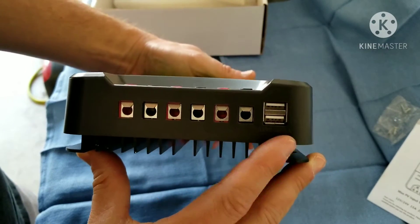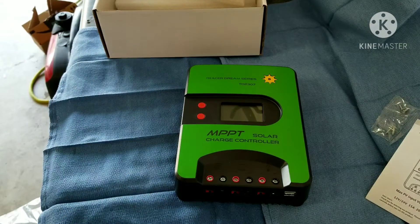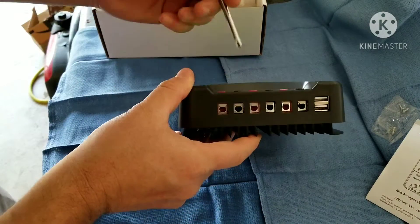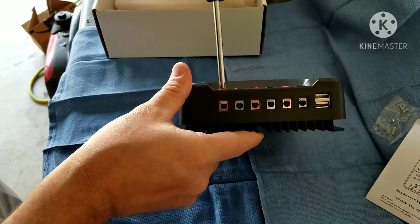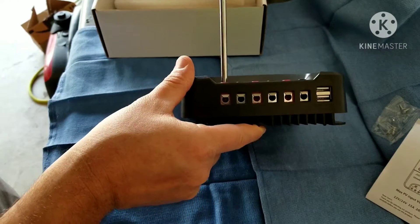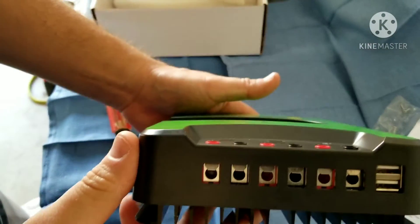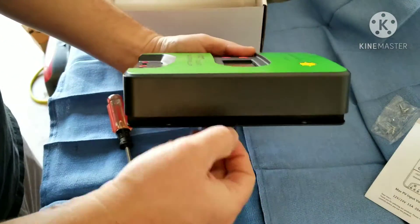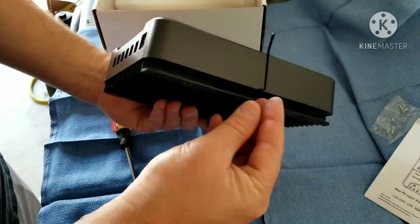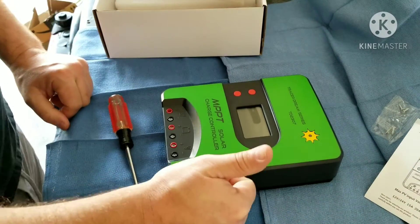Got a couple of USBs on the bottom that are both 5-volt and 2-amp. Just checking the initial quality of the terminals — they seem to be pretty good as well. If you ever dealt with car audio back in the day, some of the cheaper amps have terminals that are not great and can actually crack when you're tightening them down. Overall it seems to be pretty good quality, and it comes with a little antenna that's actually to check the temperature. So let's get started.